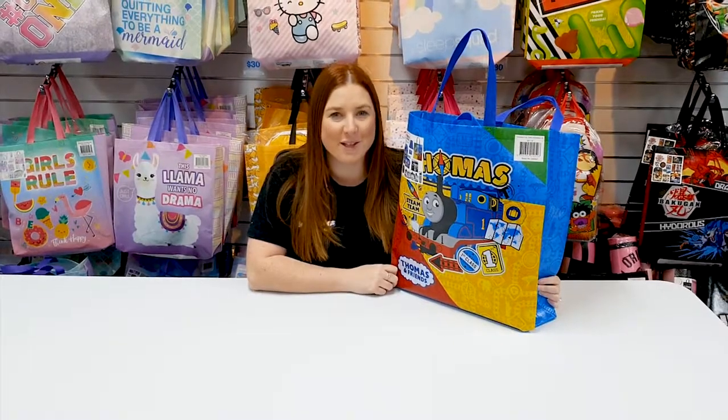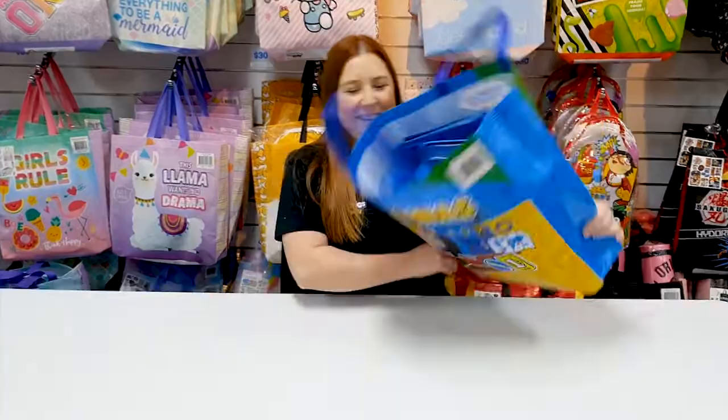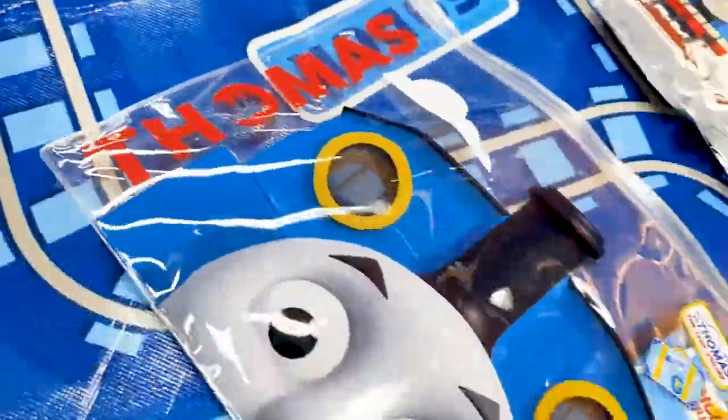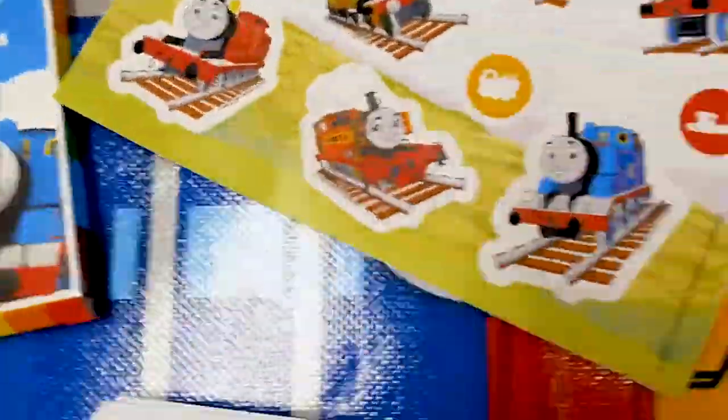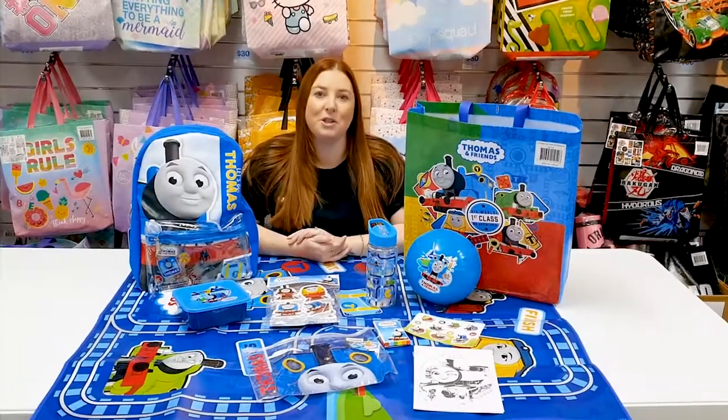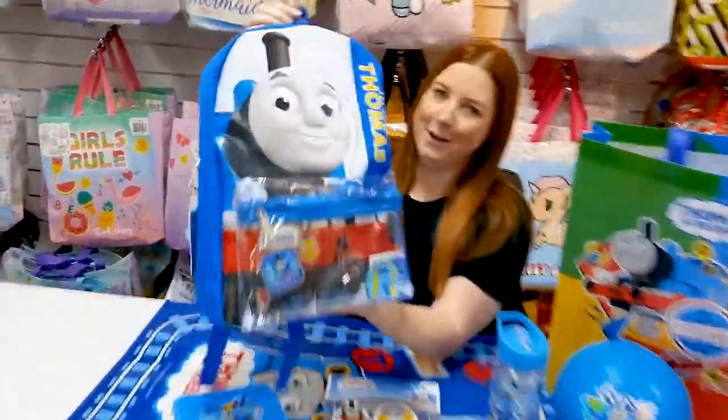We have a brand new Thomas and Friends show bag. Let's have a look inside. Inside the Thomas show bag is this very cute Thomas backpack.